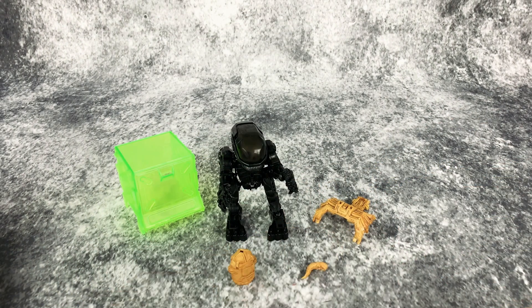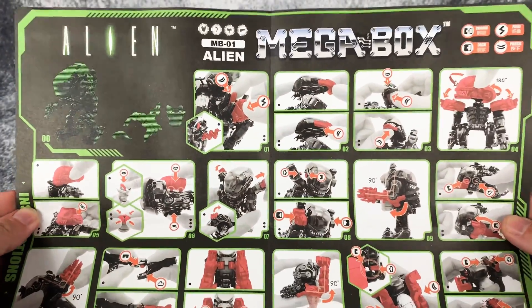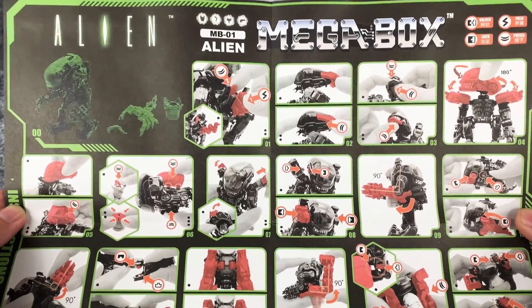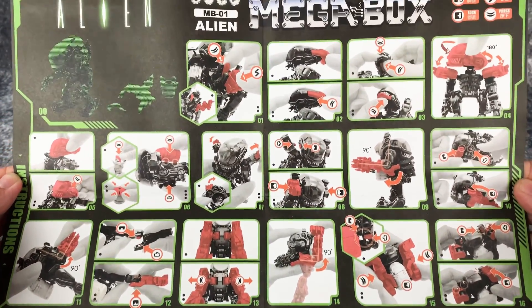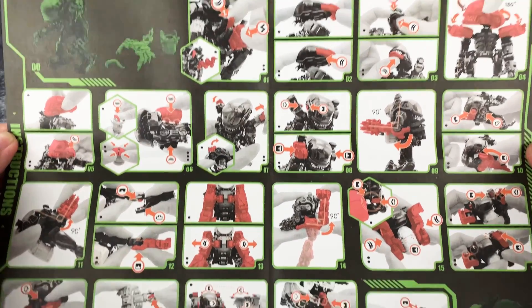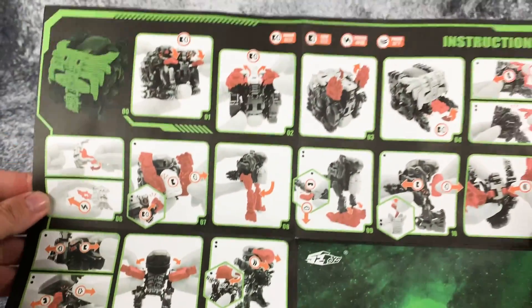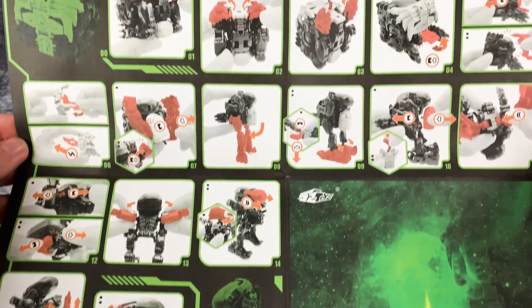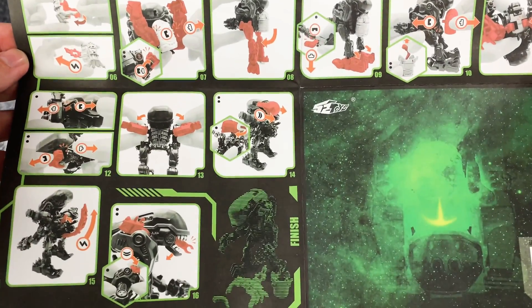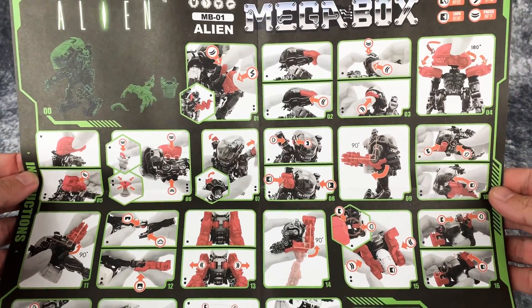First up, in the packaging it comes with a very detailed and apparently very lengthy transforming instruction sheet for this guy, which looks like it's going to be a pain in the butt. I'm going to hold it still so you guys can pause it — if you have one and lost the sheet, here you go. It is apparently way easier to take him from the box shape into Big Chap versus going from Big Chap back to the box. Good lord.